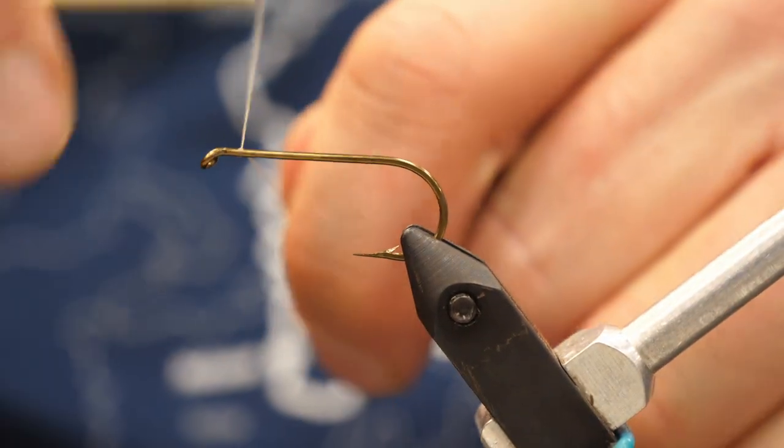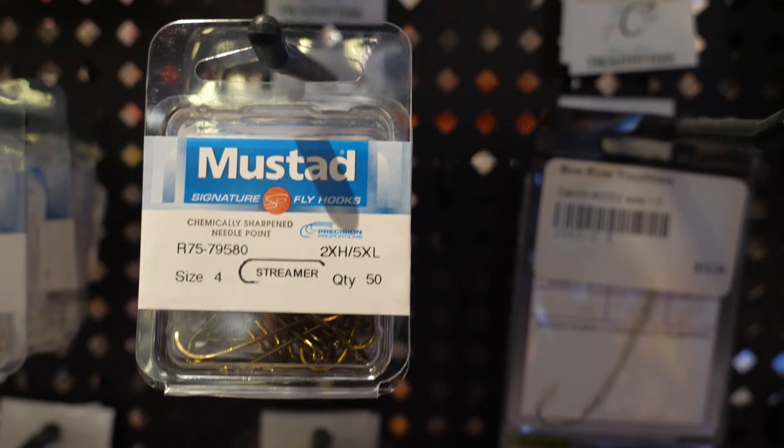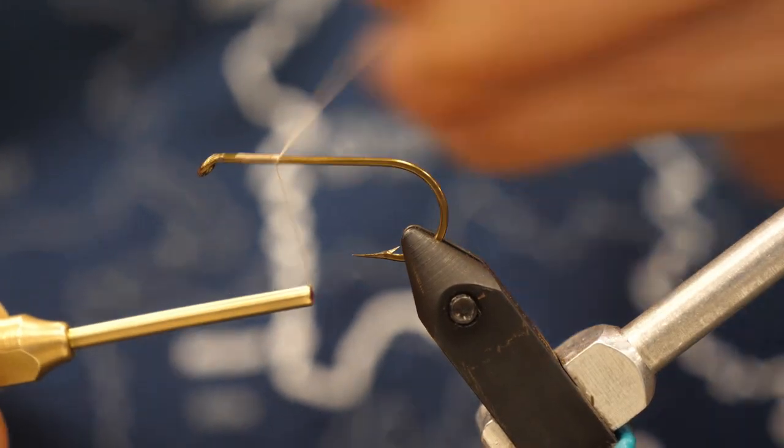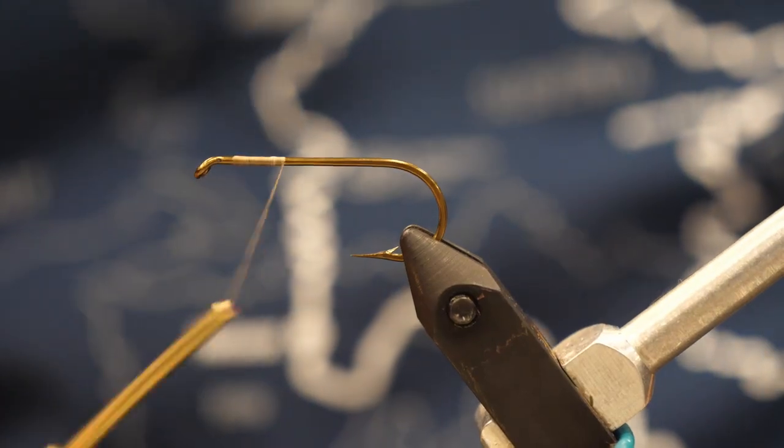Hey, it's Jeff from Bova River Trailfitters. Today we're tying the Clouser Minnow. We're using a size 6 hook, size 4, size 2 — that's the tyer's preference — 3x to 5x long.